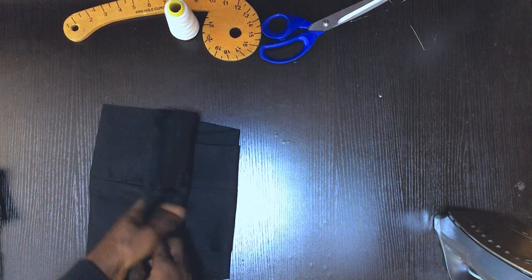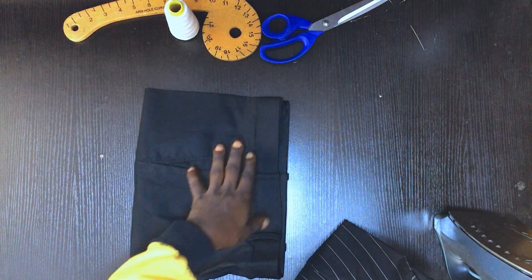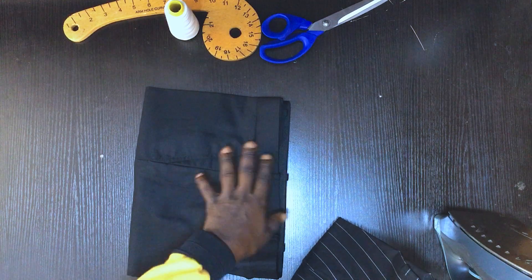Let's dive straight into it. This is the belt strap. I'll be using two trouser examples: this is a suit trouser, and this is a traditional wear trouser — Senator, Kaftan, or Dashiki trouser.